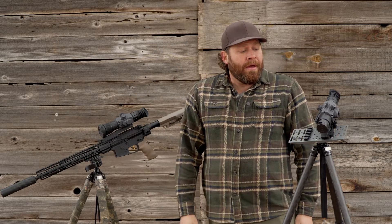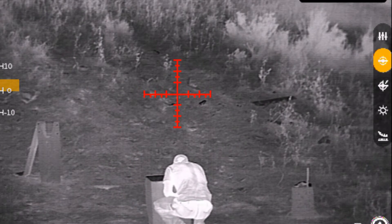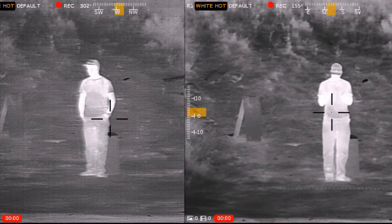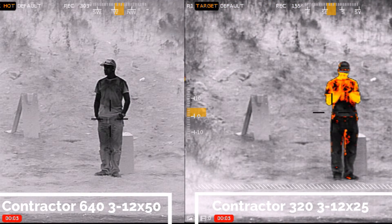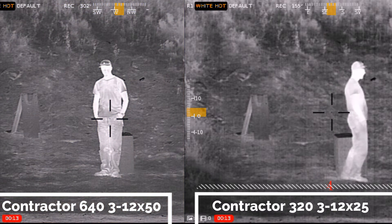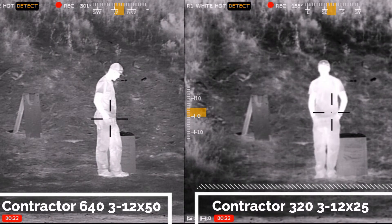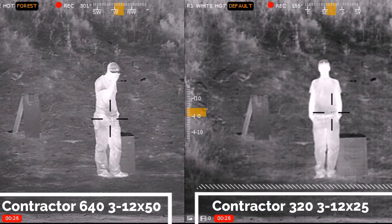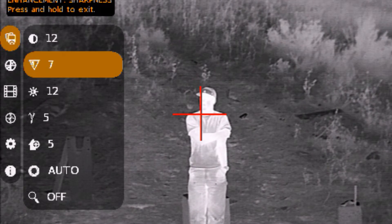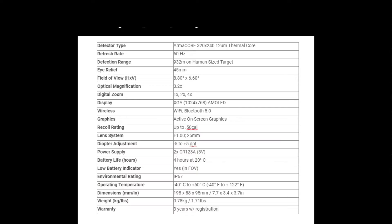Outside of those limitations, this stuff is absolutely incredible because it shows you the differences in temperature and puts those into shapes. You can choose multiple reticles and change the colors of those. There are also color palettes — my personal preference is white hot, where the hottest item in my field of view turns white. You can change this to red, sepia, purple, black, whatever you want. You also have full control in the menu over brightness, contrast, and sharpness. There are different settings for different situations like mountains or just detecting anything that's hot.